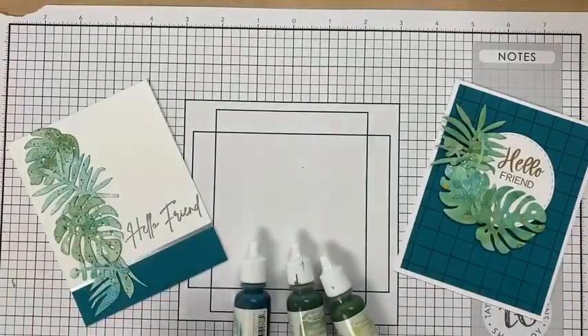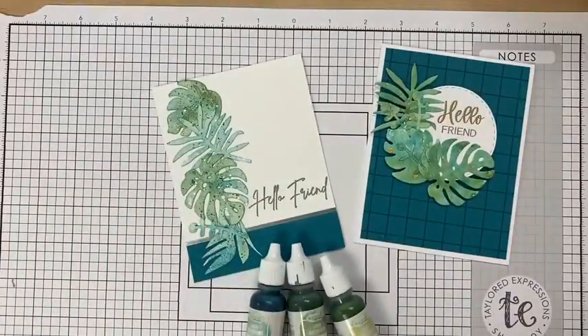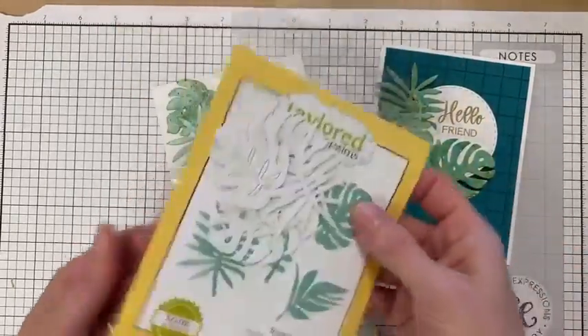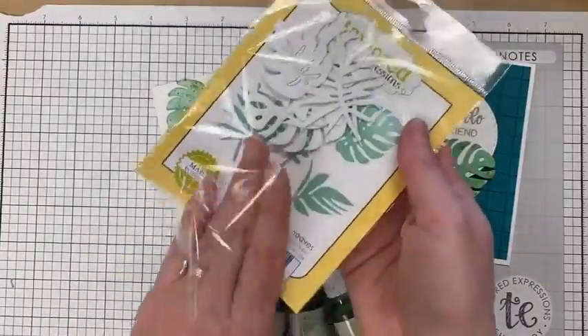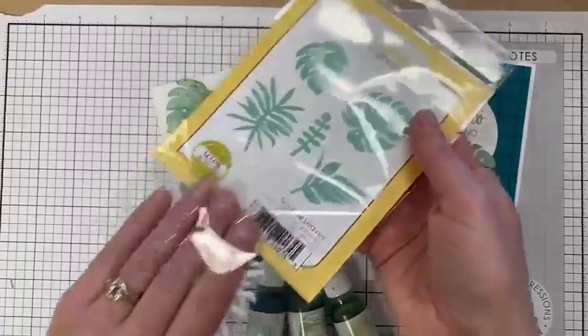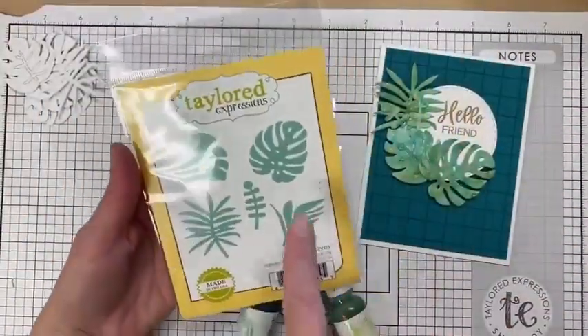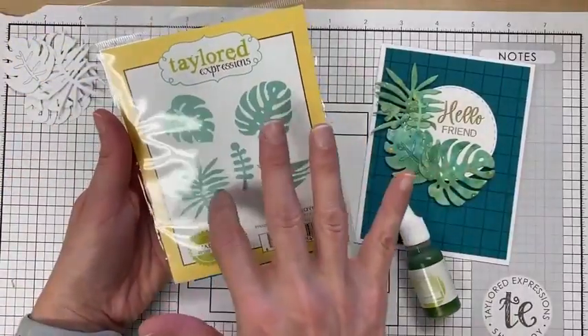I really love these new Tropical Leaves dies that came out — they are so adorable. I have some die cuts on top here and we'll use these in a minute. As soon as they came out, it came up in my head that I could use them with liquid watercolor or some alcohol ink panels.